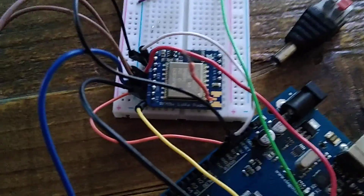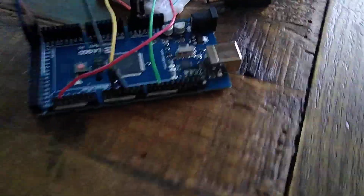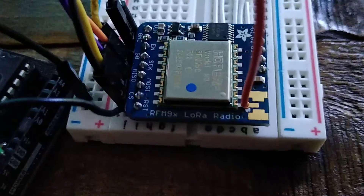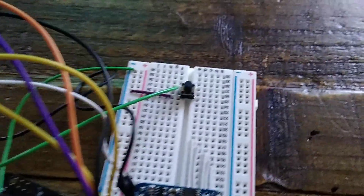We have an RFM9X LoRa module by Adafruit, an Arduino Mega, and a small LED and a battery. Here we have another RFM9X LoRa module, but this time with a button and an Arduino Uno.